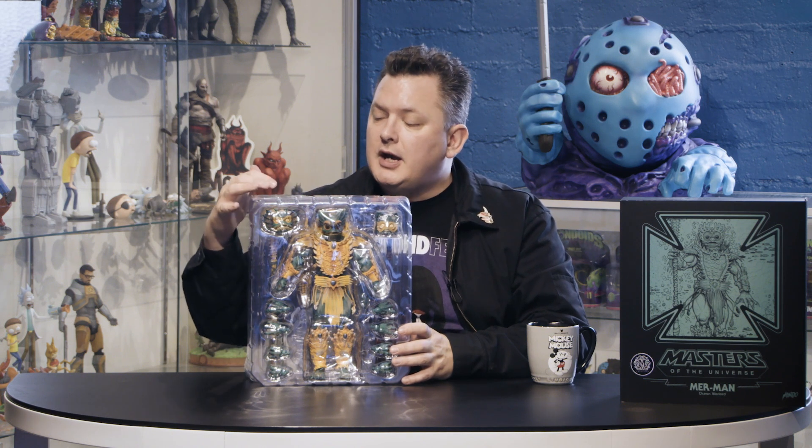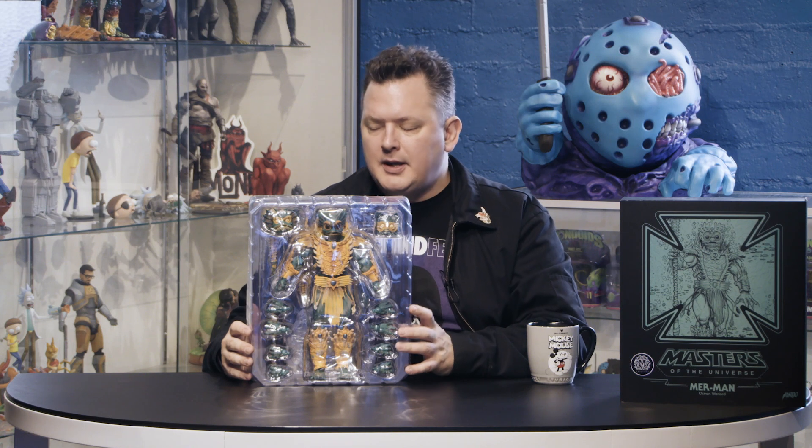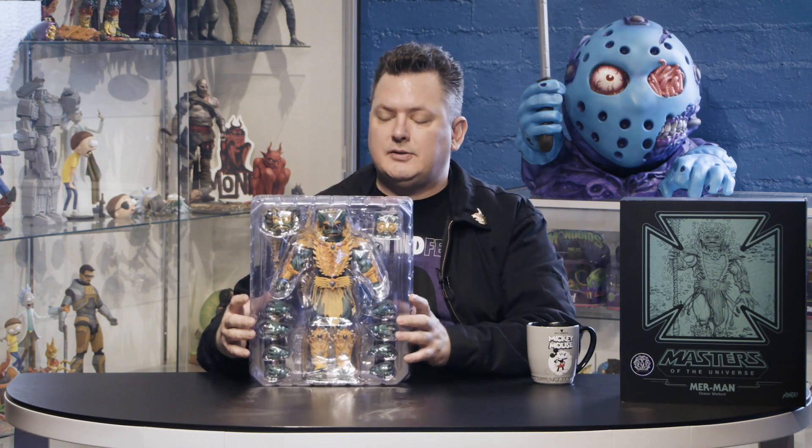Here we have our plastic trays with all the wonderful stuff that Merman comes with. For the Mondo exclusive, he actually comes with two items. One is his alternate head, which was designed by Phil Ramirez. The sculptor worked on this along with Tommy Hodges, and also had some inspiration from Dave Raposa. He also comes with the spear with the crimson pearl on it, which is in the secondary tray.